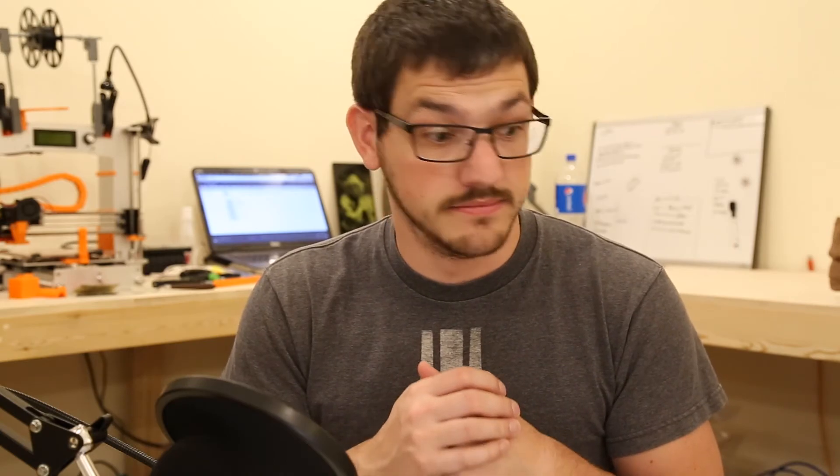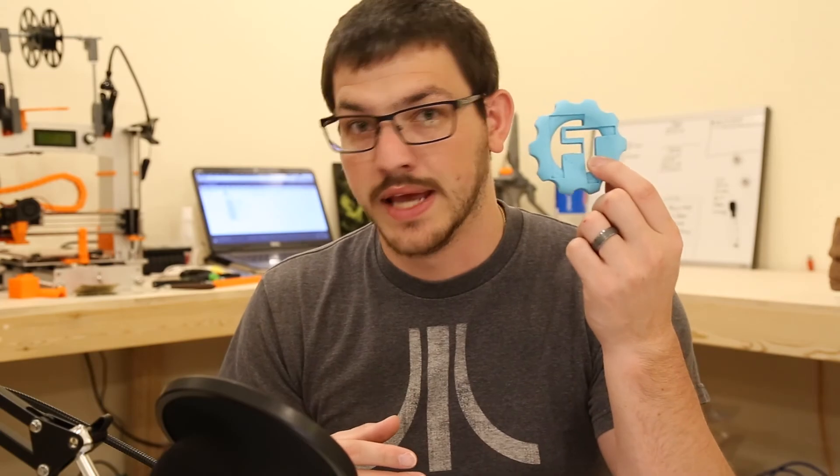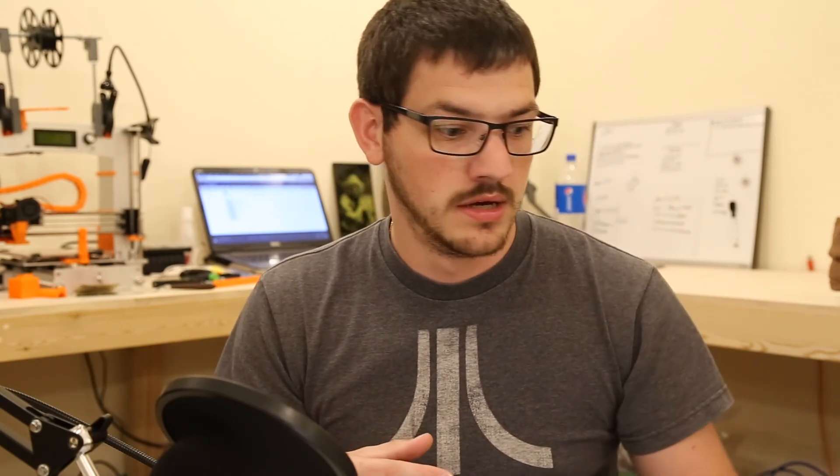Okay guys, there you have it — my review of the August Maker Box. If you want to get the Maker Box, hit the link down below. It's not an affiliate link. I think it's a great way to try new filament — you never know how it's going to be unless you try it. The 50 gram samples are about 20 to 25 meters, so you can get a decent print. I could print about two of my Maker Coins from one sample.